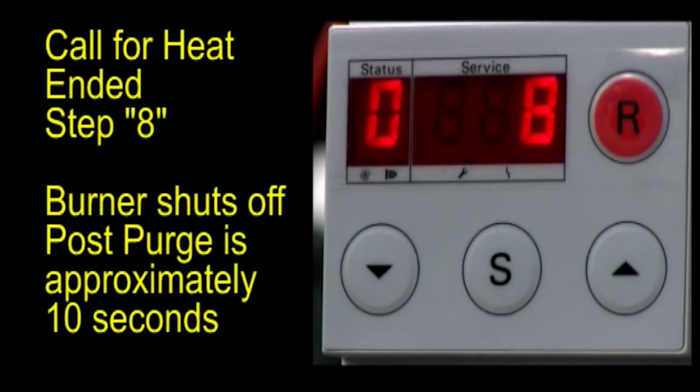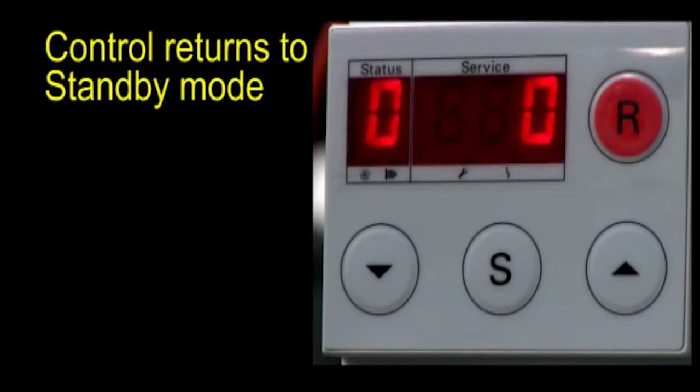At call for heat step 8, the burner is shut off. Post-purge is approximately 10 seconds. The control then returns to the standby mode.